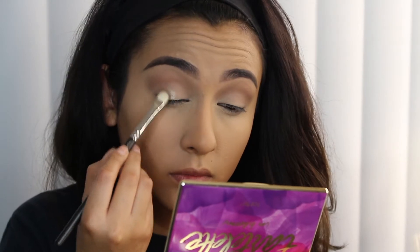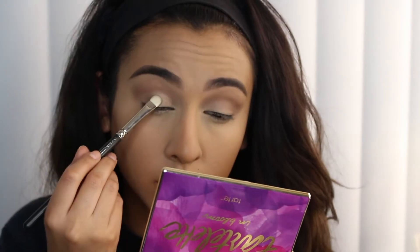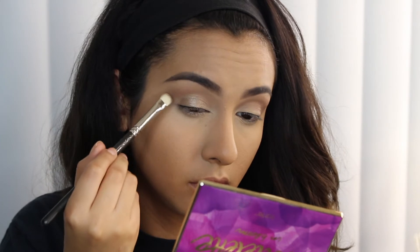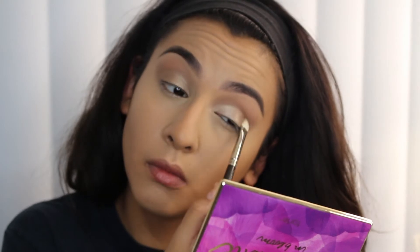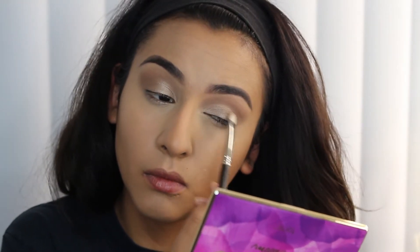Now I'm going into the Naked Two palette and taking the shade Suspect, running that all across my lid. I didn't want anything too shimmery, so I didn't spray any Fix Plus — I just wanted everything on my eye to be pretty subtle. If you want to make it a little more shimmery you can, but I chose to keep it pretty simple on the eye.